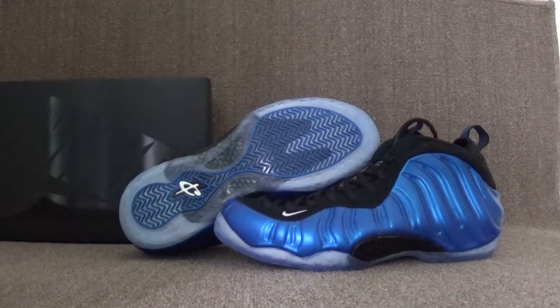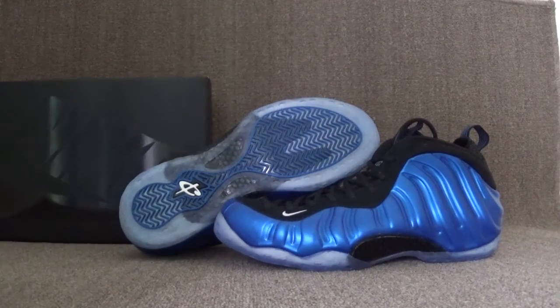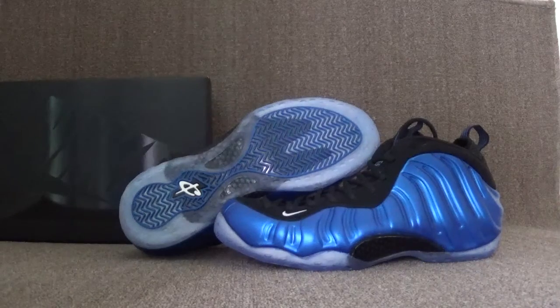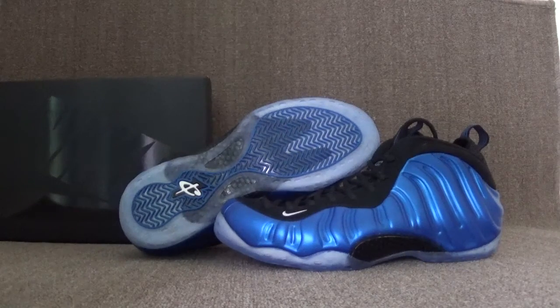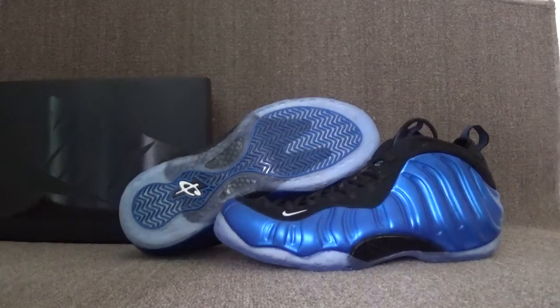Hey guys, nice to see you. This is Fiona from LatinSense.cm, and here I will show you the newest Air from Posit for the Royal Blue University. Let's check out the details.